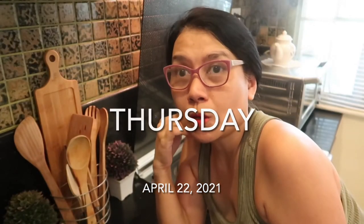Hey guys, we are here in my main kitchen. I don't usually do my cooking here, but for video purposes I will share my adobo recipe with you. So let's start.